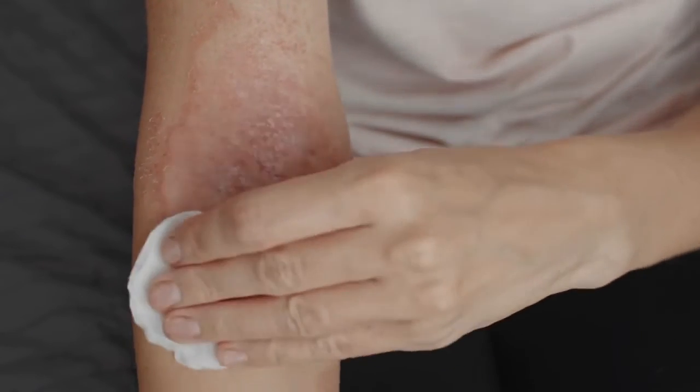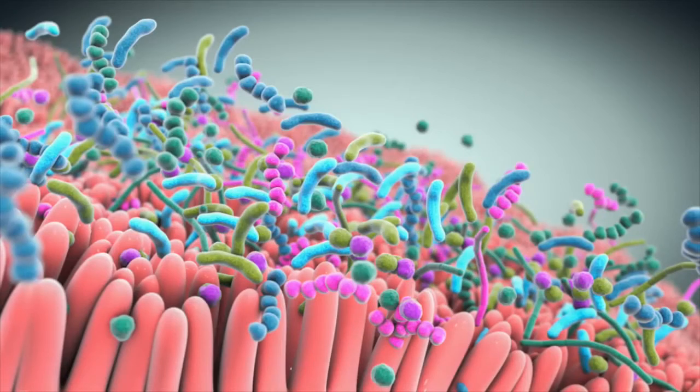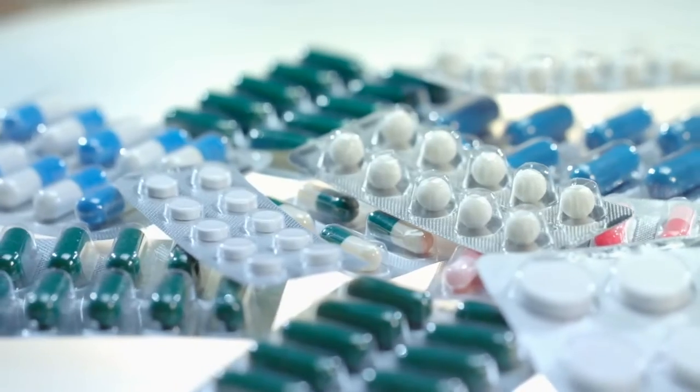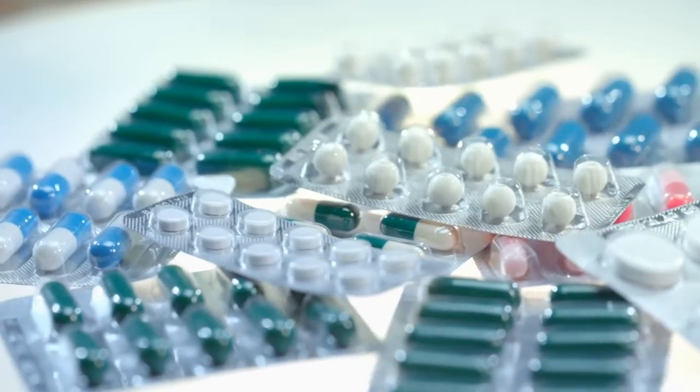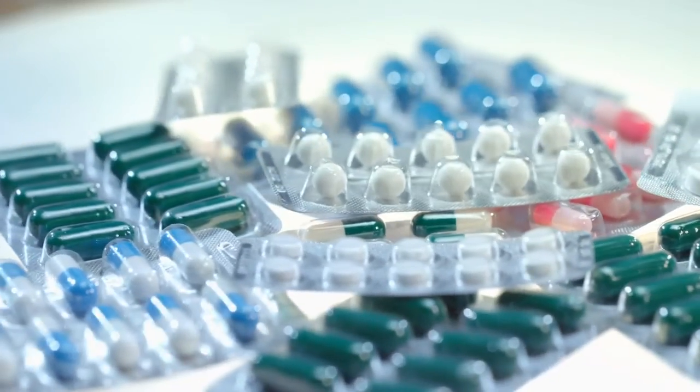Stress can affect the microbes on your skin, and not having enough good bacteria in your gut — for example, if you took an antibiotic — can also affect your skin from the inside out. There are a lot of different reasons why you might have dry skin.